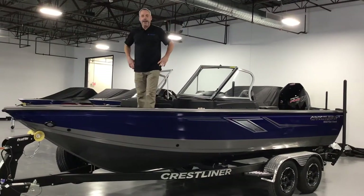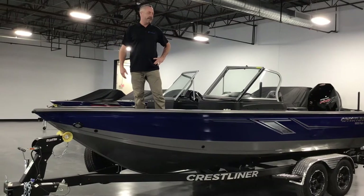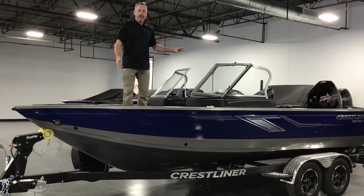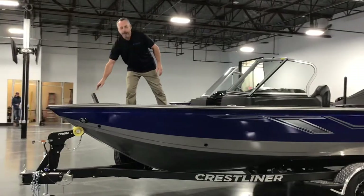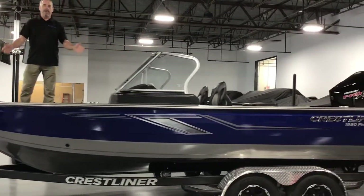Hi, I'm Jim Culber with Ver90 Marine in Sioux Falls, South Dakota, and today we're looking at the 1950 Fish Hawk. It's got a walk-through windshield, bow bait well up in front, 101-inch beam, so there's a lot of room for the big fish.